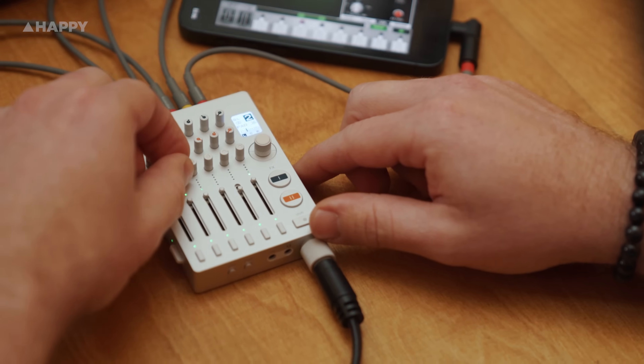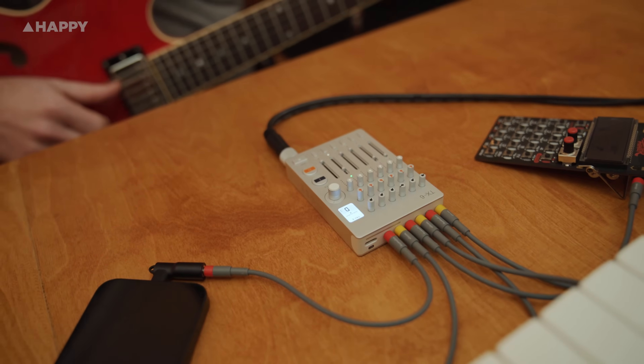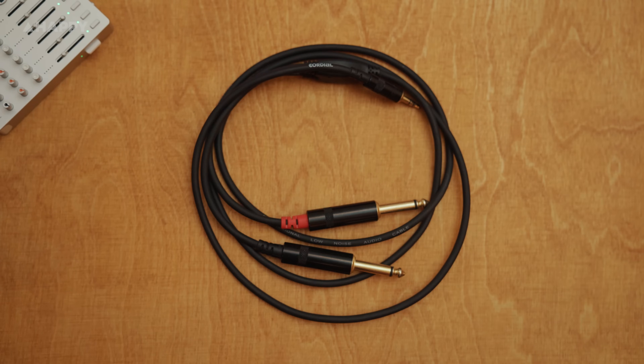It is essentially a portable mixer with an internal rechargeable battery that lasts for about eight hours. It has six stereo inputs, or you can make them 12 mono inputs if you use a Y-split cable. But it can also be an audio interface connected via USB-C, or a MIDI controller connected via Bluetooth.